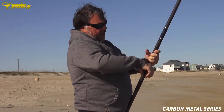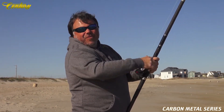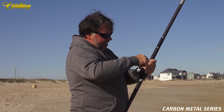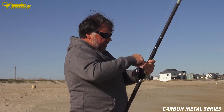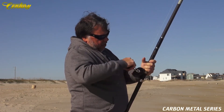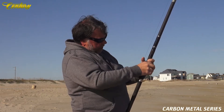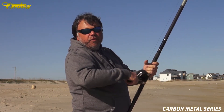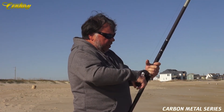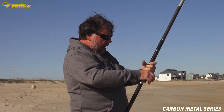You notice I'm cranking in an 8 oz sinker effortlessly. Even though it's heavy, it's still effortless — big gears and a big handle. And we have just a little bit softer tip on this rod, which makes it great for fighting fish and also gives you that extra sensitivity to know exactly what's going on at the end of your line.